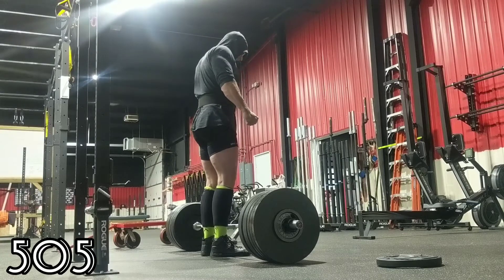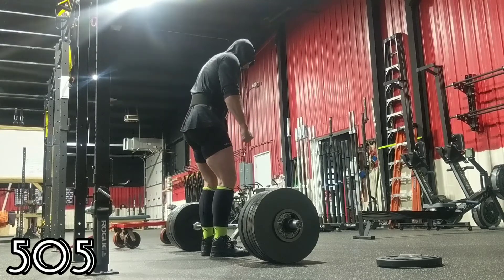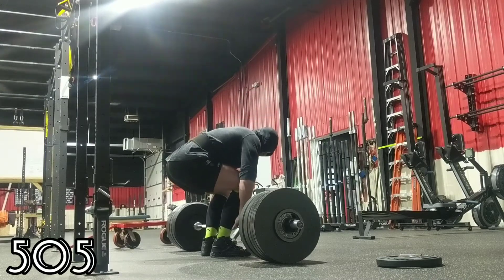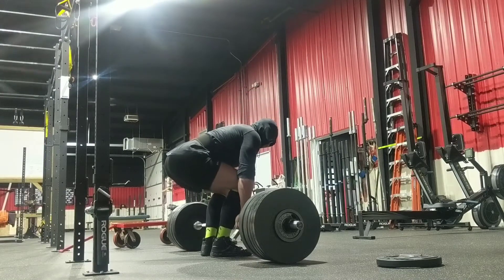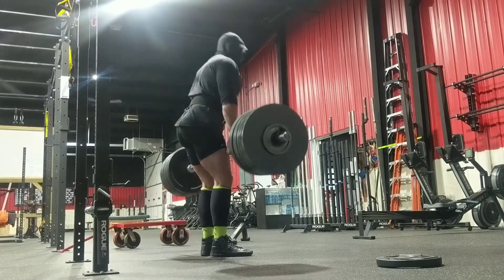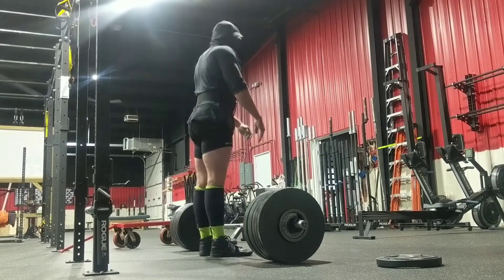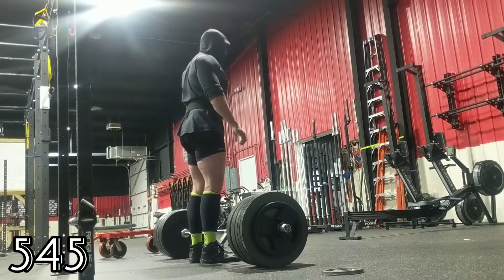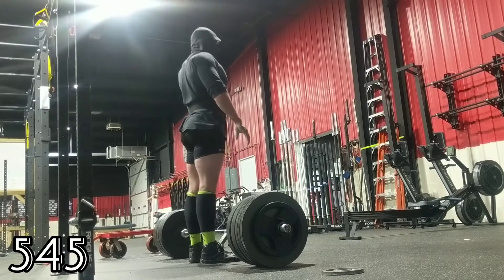This week everything was really clicking. I was getting my leg drive, the sequencing felt great, my positioning was really reinforced. 505 would be where it would break down if it was going to happen — it felt a little slow — but man, that don't look slow. Position looks good, bar speed is nice and consistent, so I threw 545 on.